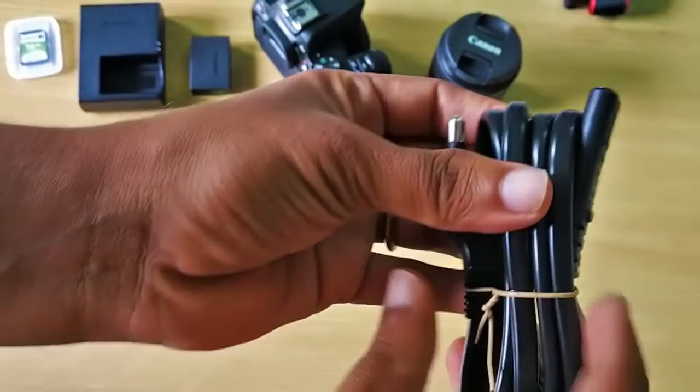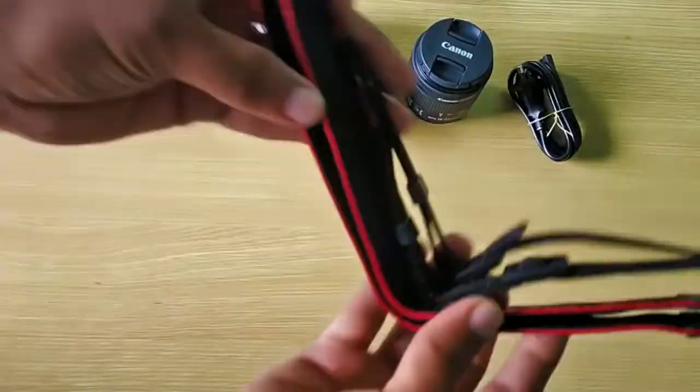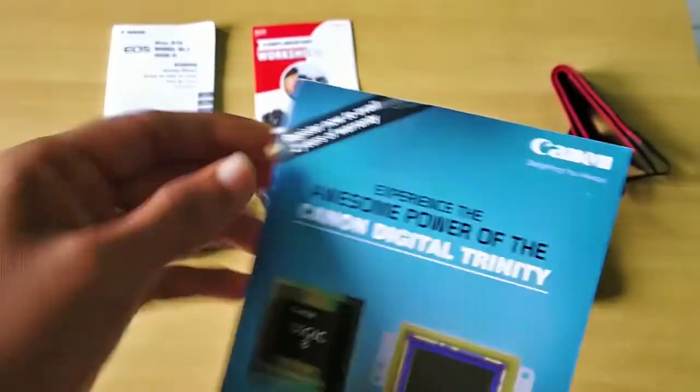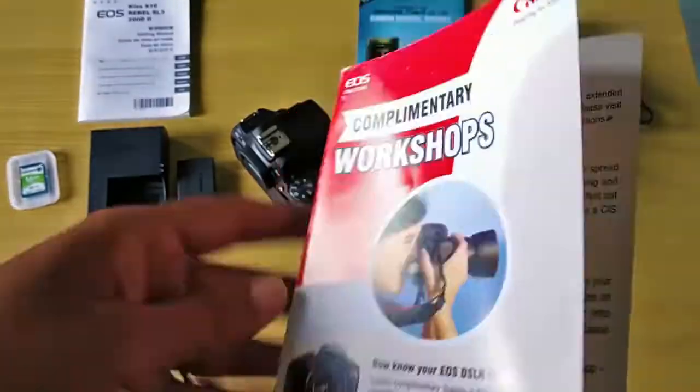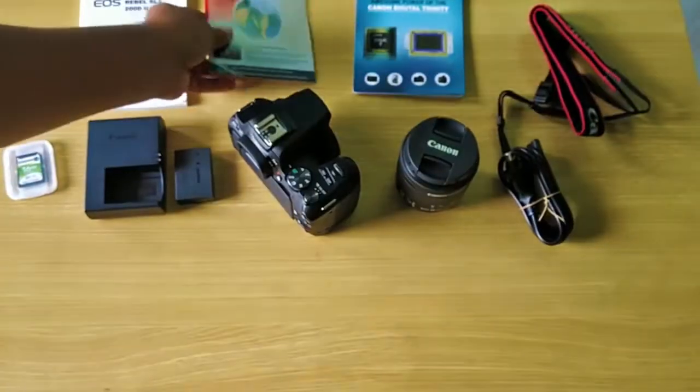It has a charging cable and rechargeable battery adapter, and a strap for holding the camera without slipping. Finally, it includes a two-year warranty card, a complimentary workshop guide, and a manual guide.